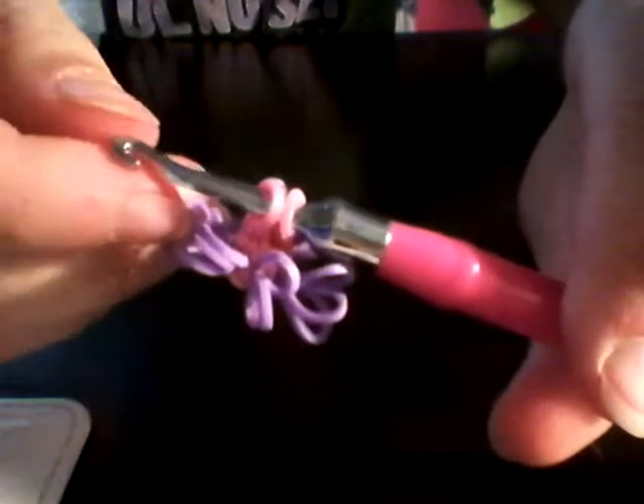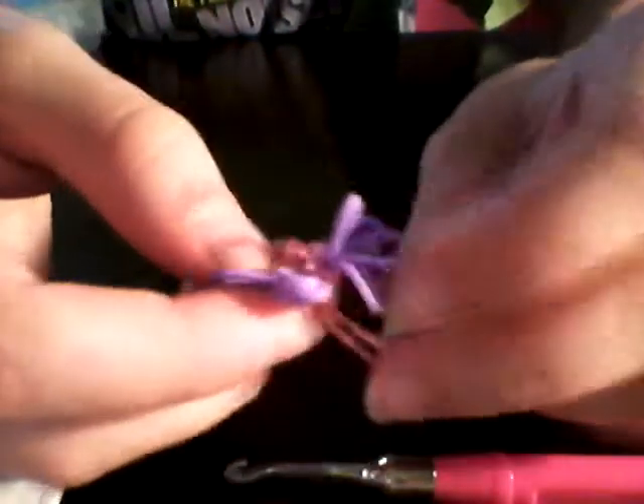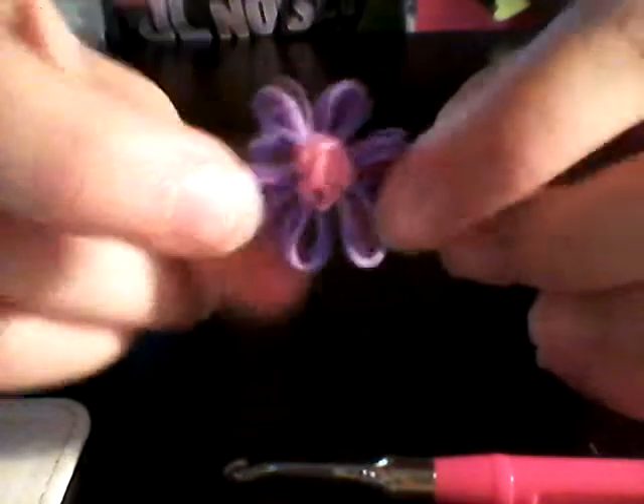Tie a slip knot by threading those over one single band. If you don't know how to tie a slip knot: pull this back, one over the top one always, then pull really tight — get a good knot because we're going to be hugging those. And voila! I hugged mine a little bit while I was off camera — it makes it really pretty.